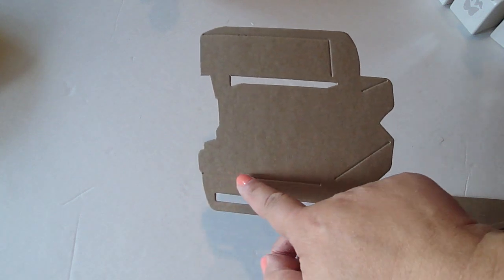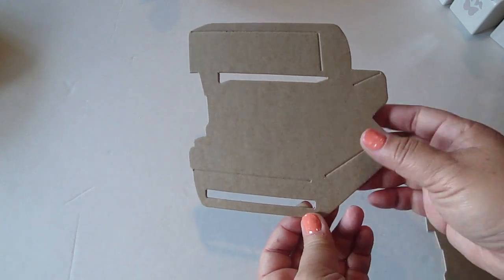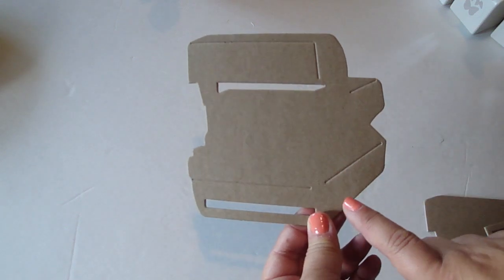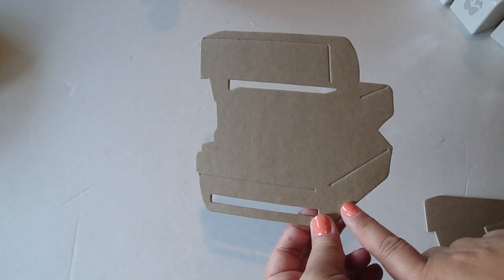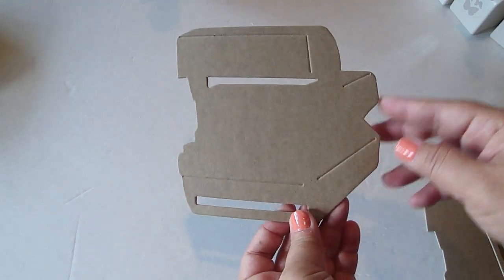You can see here it has these crease lines which give the definition to the camera. These two pieces pop out. This is the piece where the film would normally come out of, and it measures five and eleven sixteenths by five and three fourths. I used those measurements because I've been into six by six paper pads lately and it's just a perfect size for the actual camera as well.